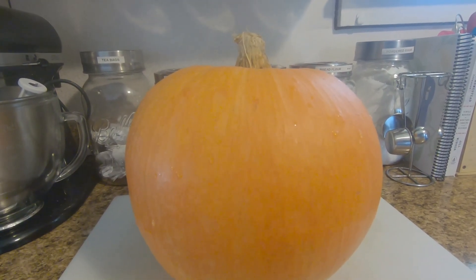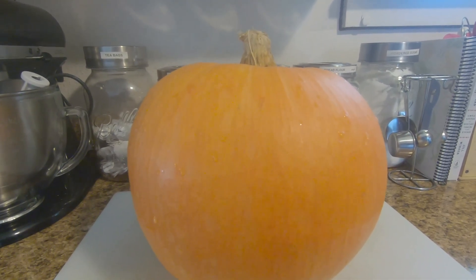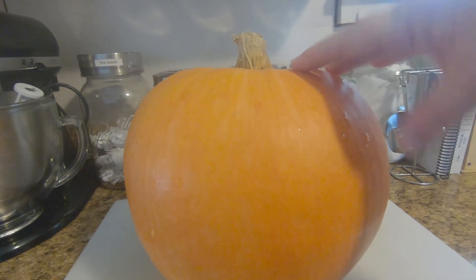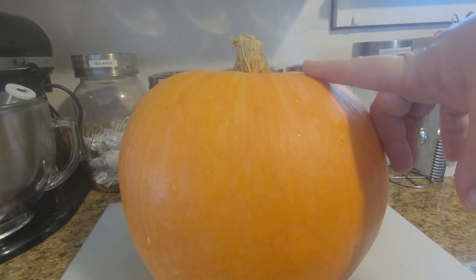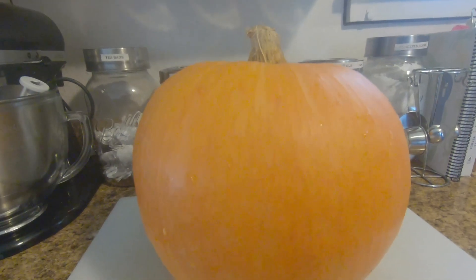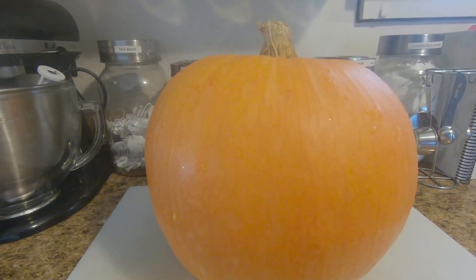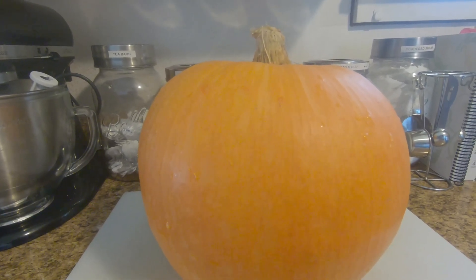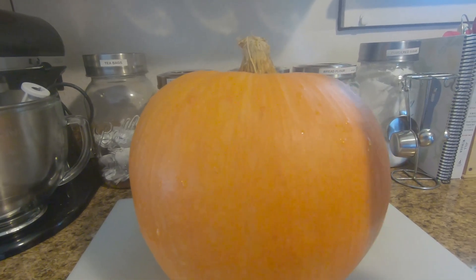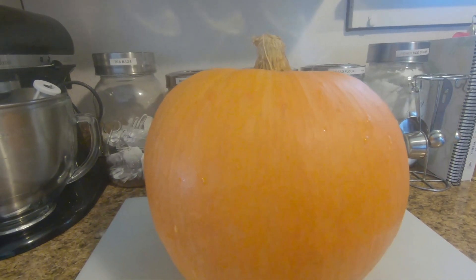Welcome back everybody. Today I'm going to be making some pumpkin puree to make pumpkin pies with. This is from our garden last year. If you have pumpkins or winter squash storing, you might want to check on them. A couple weeks ago Daniel asked me when I was going to work on the pumpkins because he loves pumpkin pie.